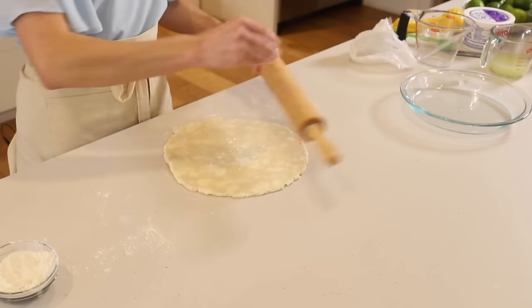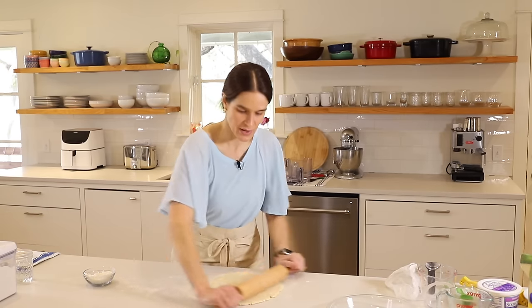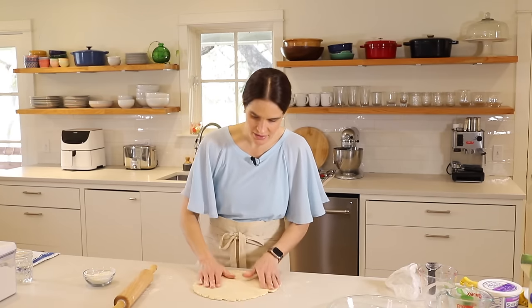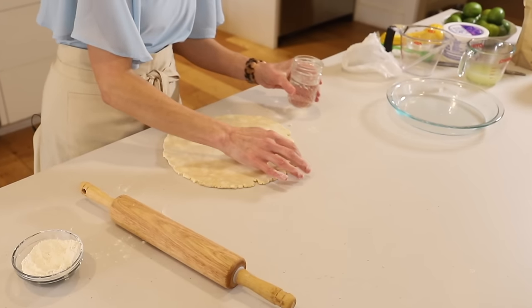Roll and turn. If it feels sticky, just add a little flour. Now if you happen to have a dry spot, what you can do is take a little bit of water with your finger and just dab it there — just the green part.